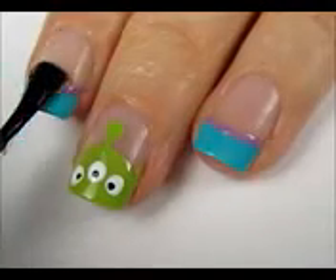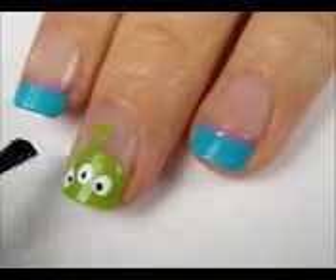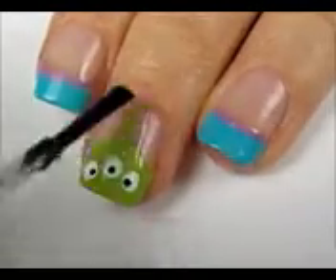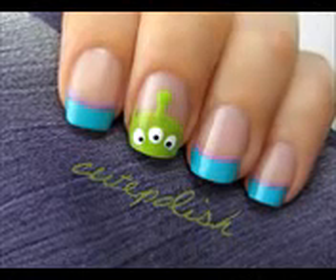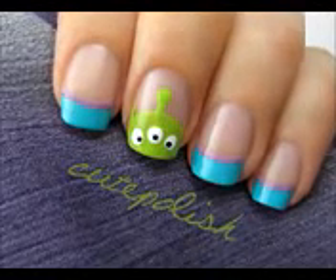Finish off with a fast drying top coat to seal in your design and add a beautiful shine. And that's it! I hope you enjoyed learning how to create this cute and fun manicure. Take care, and I'll see you next time!